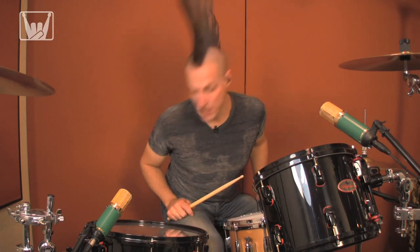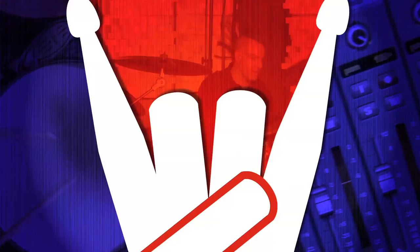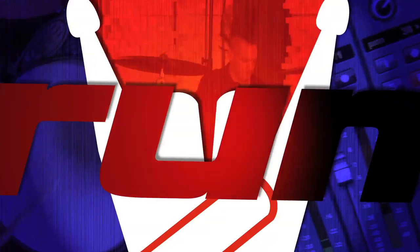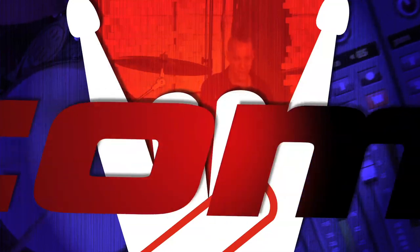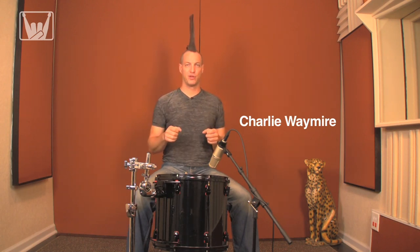Today at FullOnDrums.com, it's all about the toms. We're going to show you how to get maximum thunder from your toms. Let's begin with positioning.